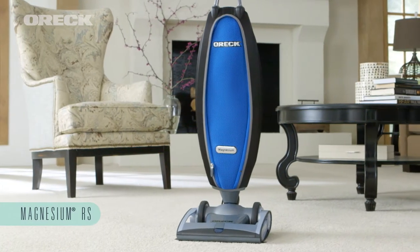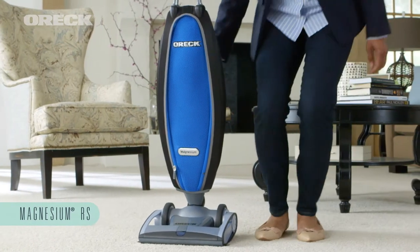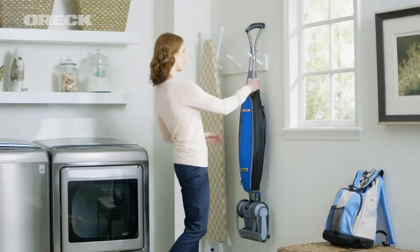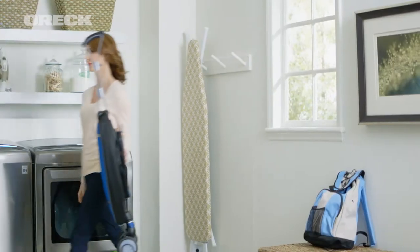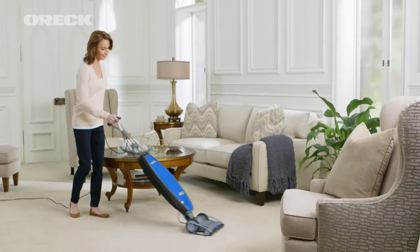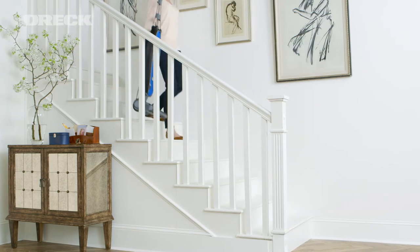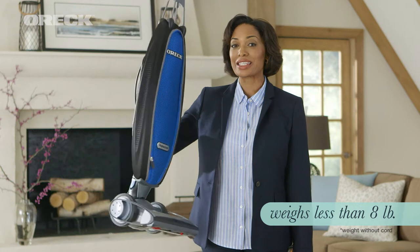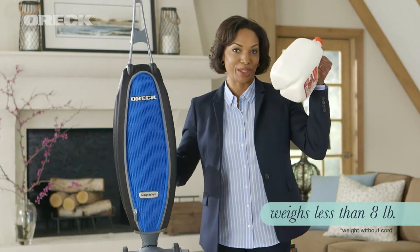The Auric Magnesium RS is one of the lightest, full-powered, upright vacuum cleaners ever made. Designed with ease of use in mind, it's made from an ultra-lightweight and ultra-durable magnesium alloy that's one of the lightest structural materials around. At less than 8 pounds, the Magnesium RS is the same weight as a gallon of milk.